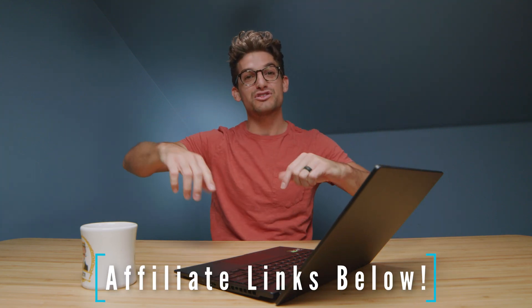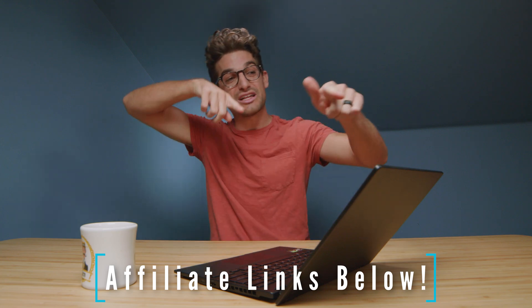But for now, links in the description if you're ready to make a purchase, likes if this video has brought you some value, and subscribe so you don't miss out on future episodes. I'll see you guys in the next one.